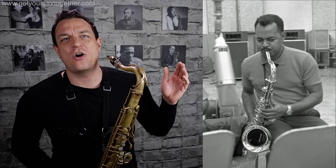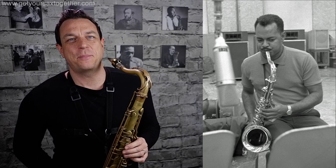Man, Plas Johnson has got the tone of all time. If you want to model your tenor sound on somebody, check out Plas Johnson — he is the Don. Mancini wrote the tune with Plas Johnson in mind, which is why his sound works so well for the tune; it was custom-built for him.